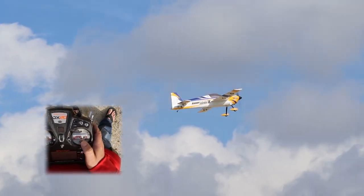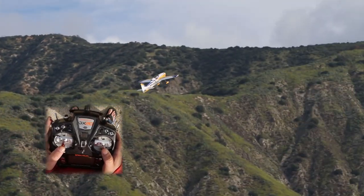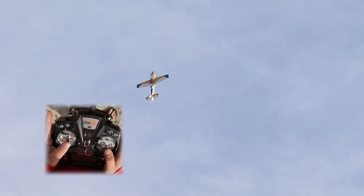This is why you want high rates. Just a fun maneuver to do different things with — you can play around all you want and have a good time. Go back to low rates, then high rate for the hammer.